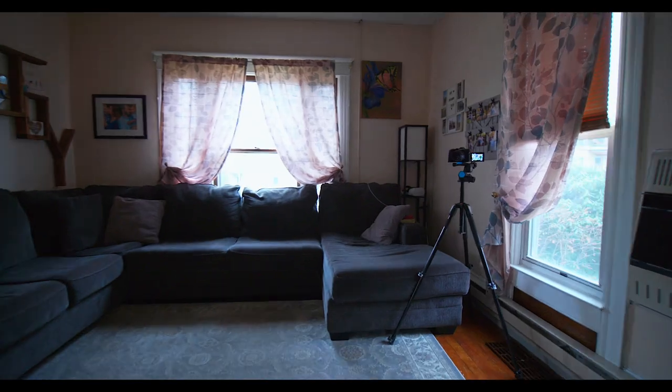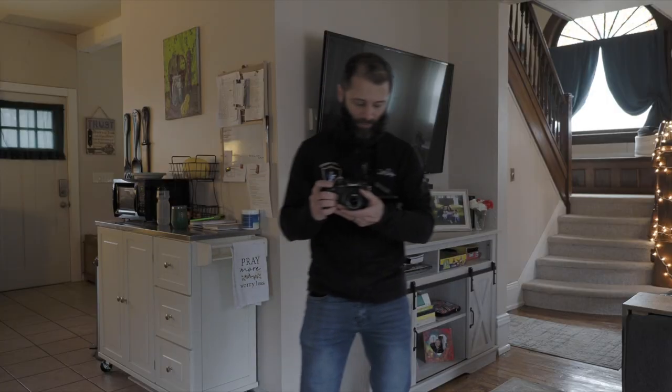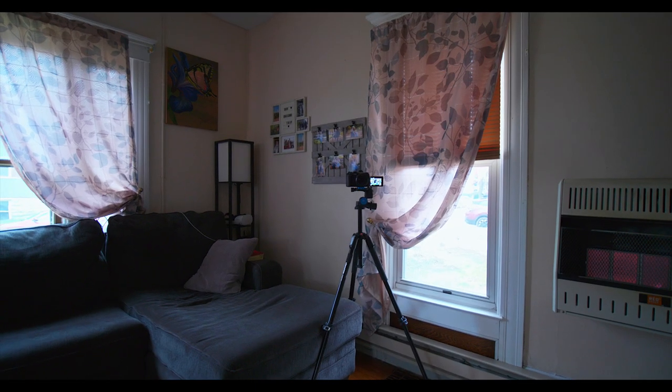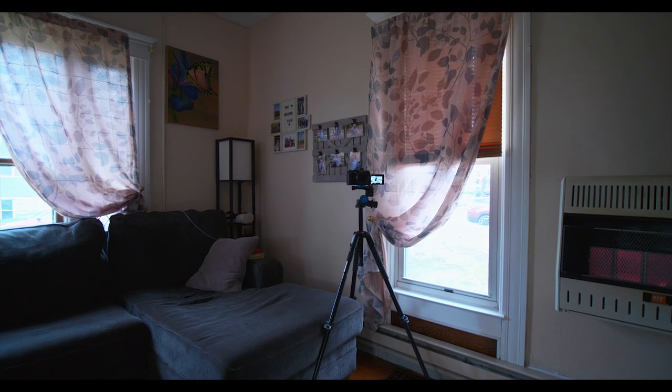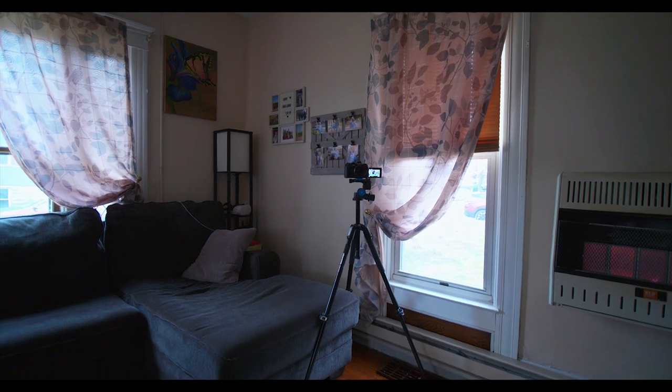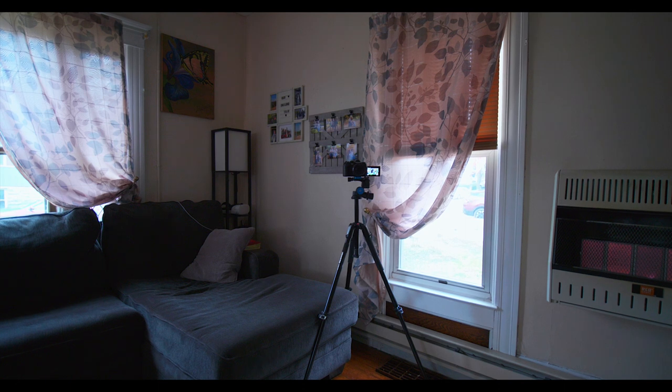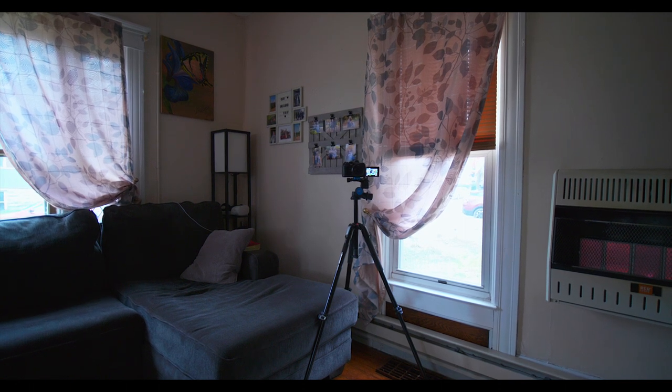Here's another cool feature of the GH5 Mark II that you might not need for real estate, but I'm just going to hold this steady. Look at how steady that is — hand-holding it. It actually has a boost mode, which I'm going to turn on right now. That's acting as though you're on a tripod.